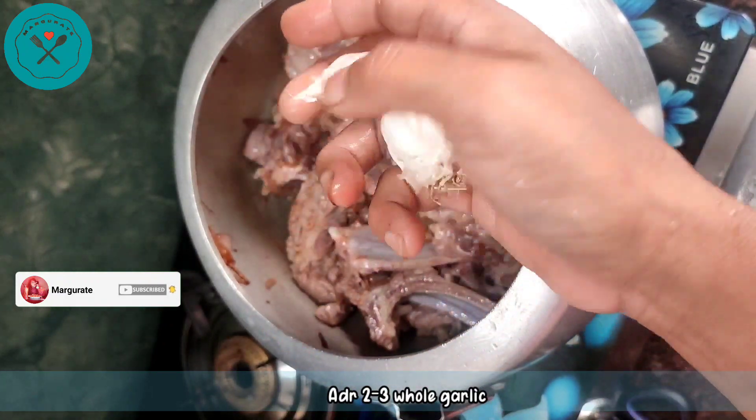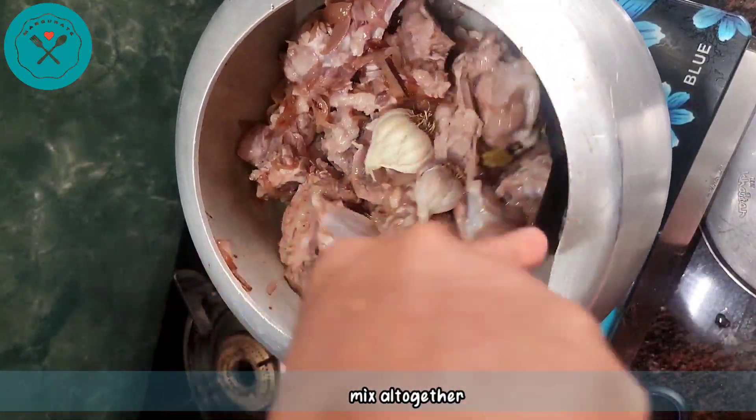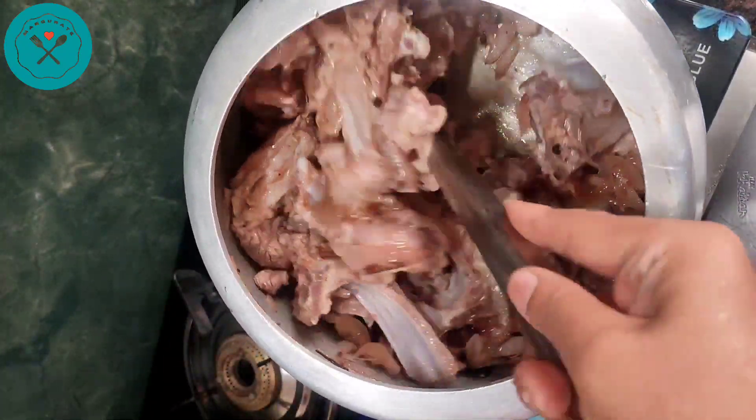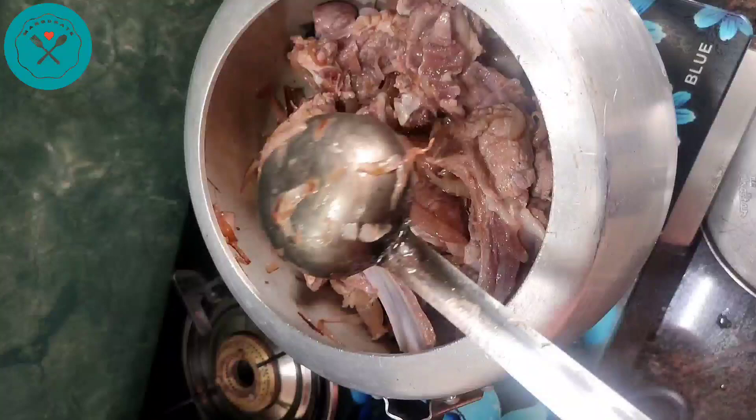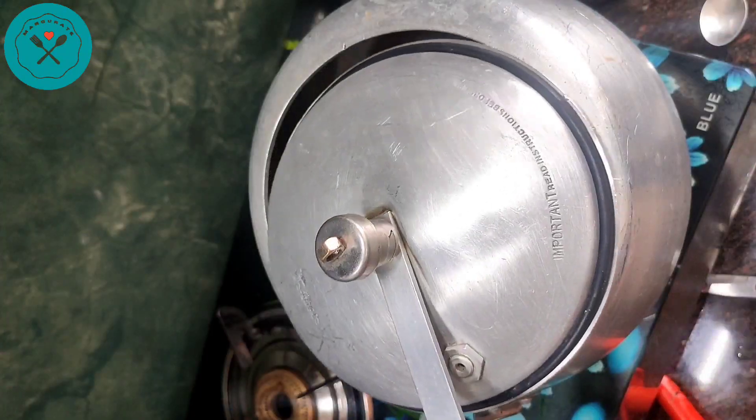Now we have to put in two or three whole garlic cloves. Here I have my whole garlic — you can skip it, but it is very good. After covering it, we cook it for about 10 minutes on medium flame.